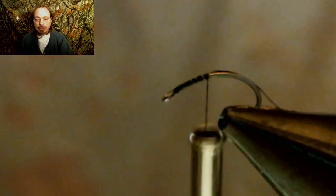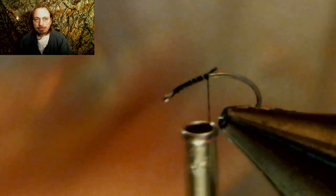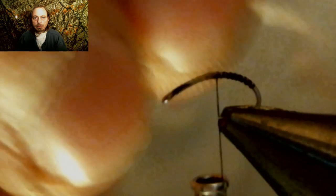Now we're going to tie on some 70 denier black thread and run it all the way back into the bend of the hook. Now you're going to take some white ice dubbing, roll it into a little noodle, and then tie that on — that's going to represent the shuck of this fly, dragging behind it as it's emerging.